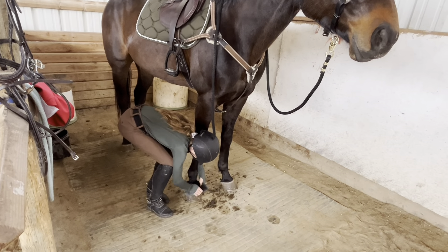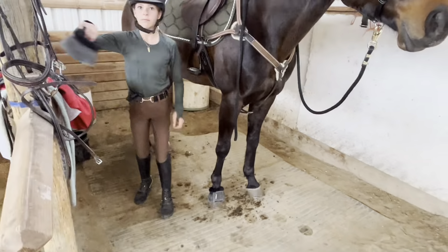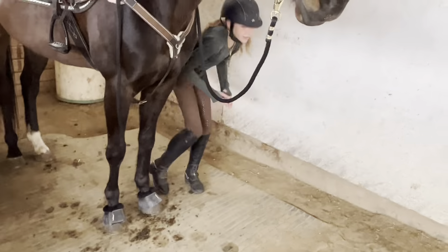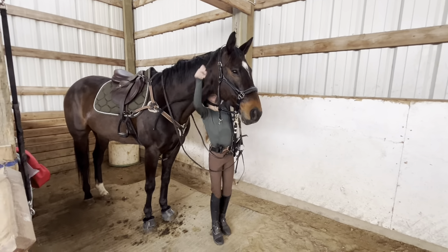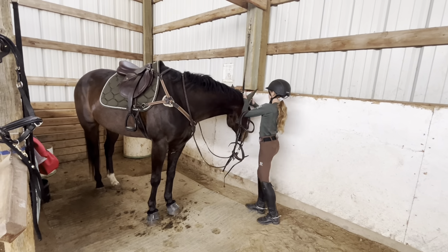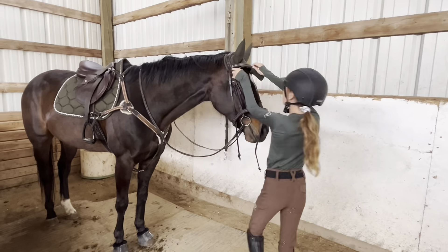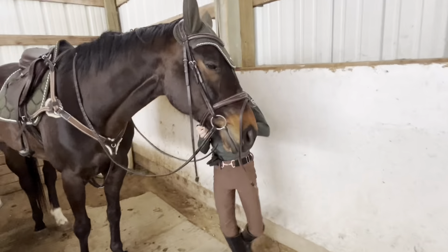Now I'm putting my bell boots on him. I do have some tendon jumping boots for him but I didn't want to put those on quite yet because I still had about an hour till I rode, so I'm waiting on those. Now I'm gonna start bridling him — first I had to take off the cross ties and get his halter off. Now I'm getting on his ear bonnet, which he doesn't actually like that much but he doesn't really care either. Now I'm bridling him and doing up all the buckles and then he'll be all ready to warm up.